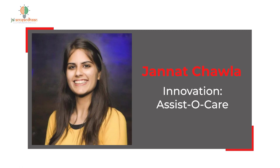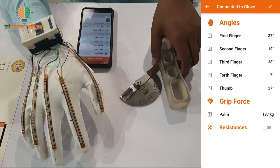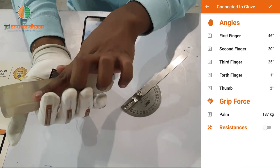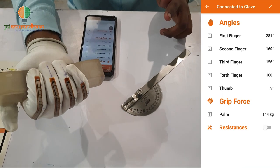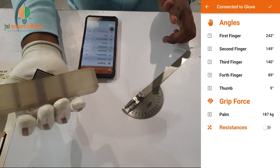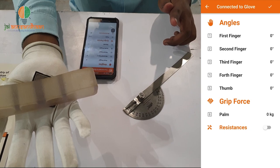An innovator named Jannat Chawla has come up with an easy-to-use and comfortable glove which can assess the finger joint movements of the human hand. People with joint ailments or any hand injury can measure their grip force and angular joint movement with this product.